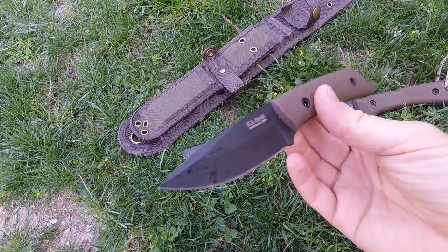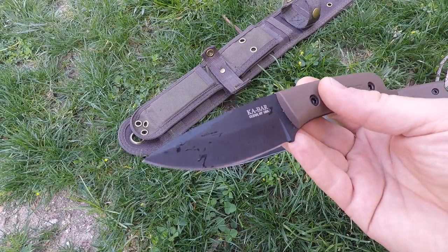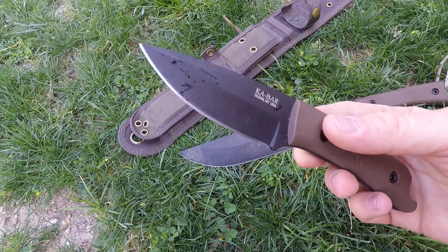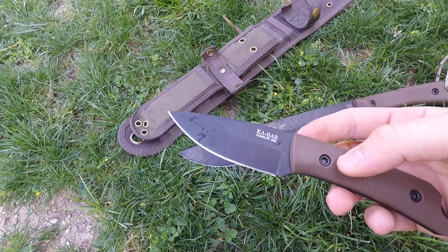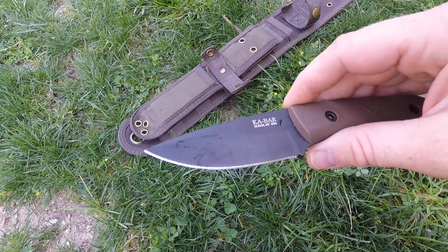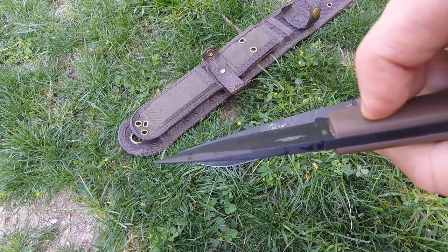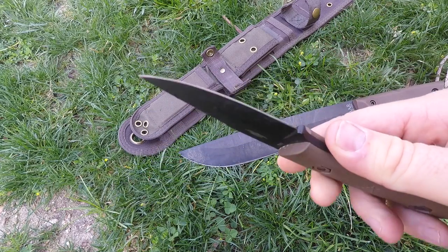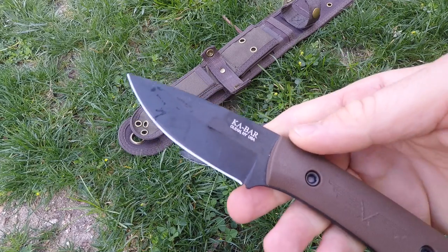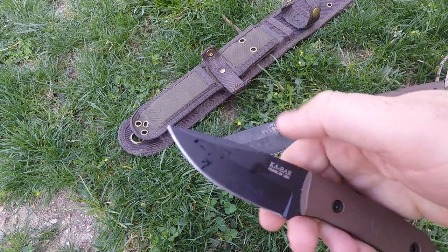Looking at the Globe Trotter's blade performance - we have 1095 Crovan high carbon steel. Been using that steel for years from KBar, love it, it's a great field steel, easy to tune up in the field. It is pretty prone to rust, so it will rust on you in high humid environments, but they've done a slick black coating which I really prefer on my blades versus Rhino liner type stuff. It's gonna slide through material cleanly.